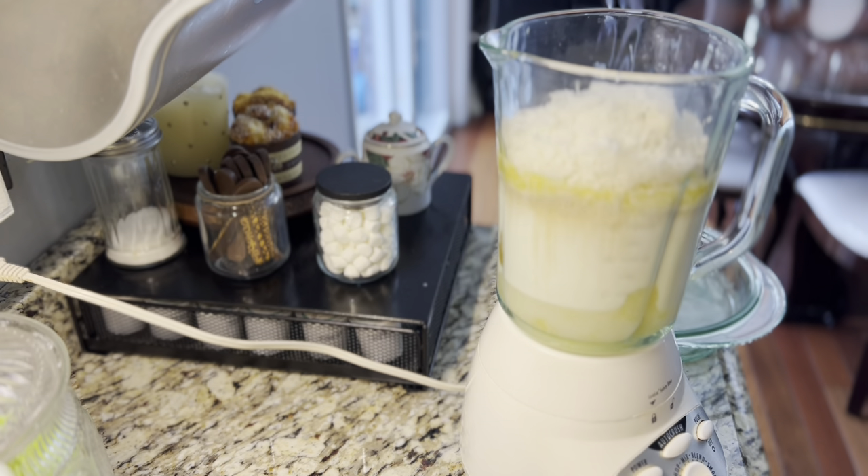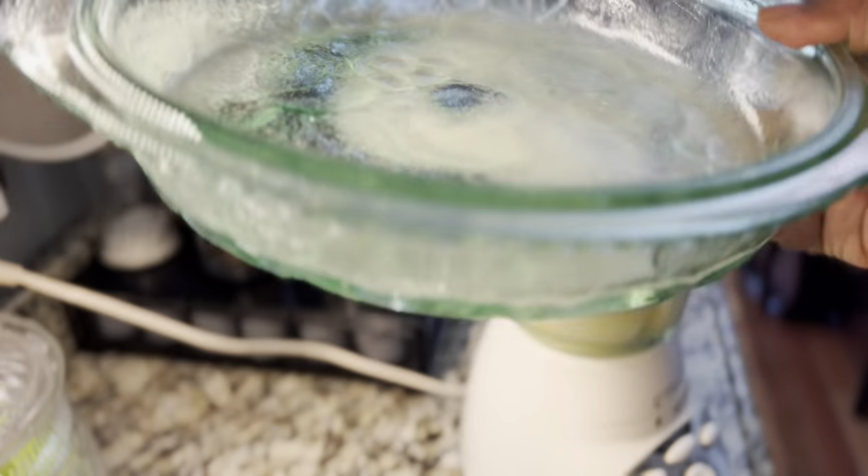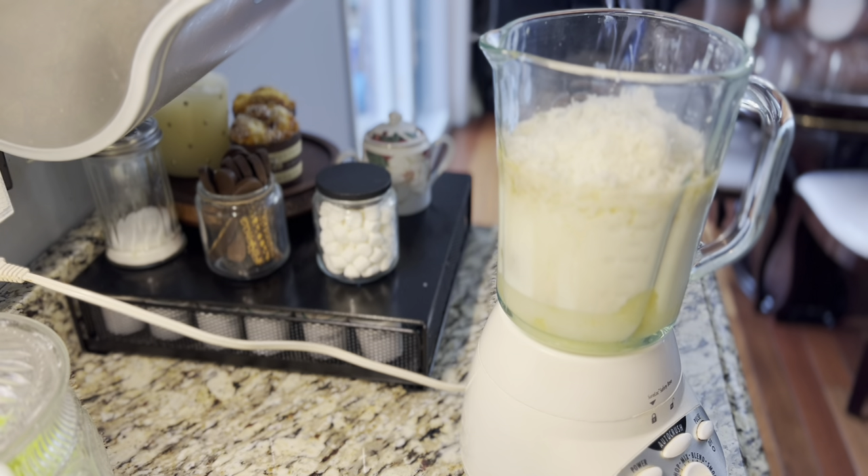Preheat your oven to 350 degrees. Get your pie dish ready — it says to use a 10-inch pie dish. Spray the bottom. Here is my pie dish; it's already sprayed and ready to rock and roll. This pie will cook between 45 minutes to an hour. It really depends on your oven.